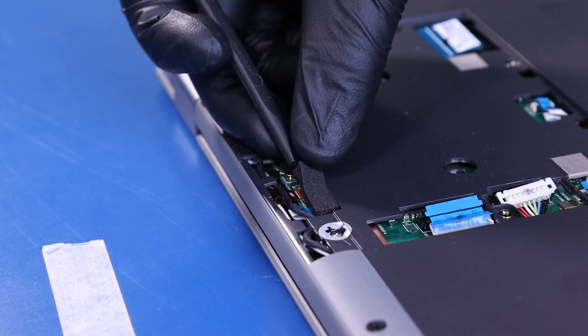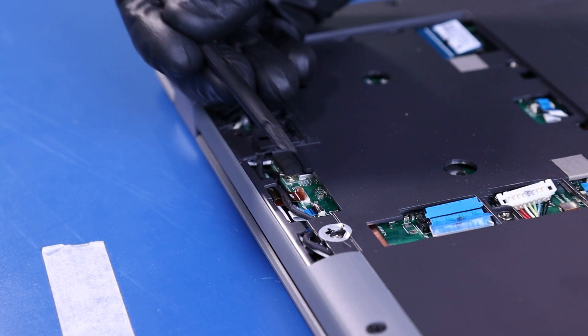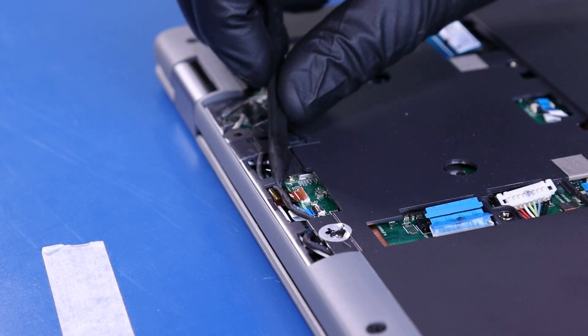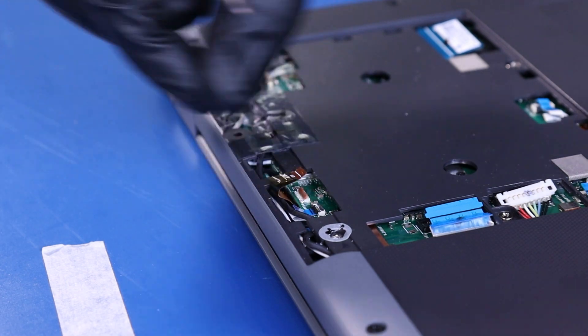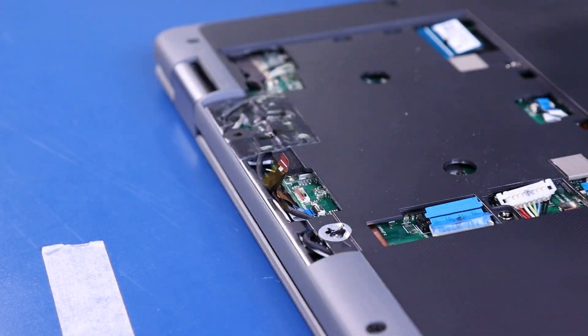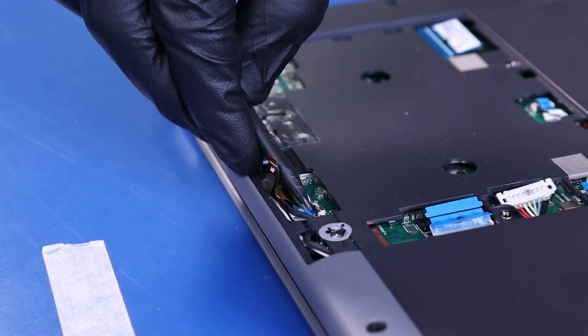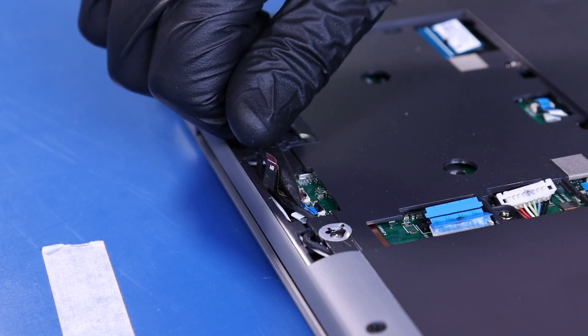Remove the foam covering. Flip open the locking clip and unplug the WFC cable from the motherboard. Flip open the locking clip and unplug the dual microphone cable from the motherboard.